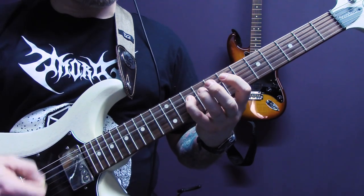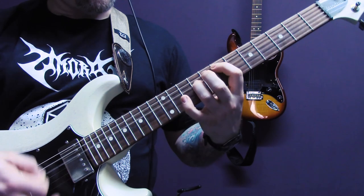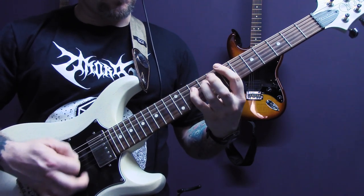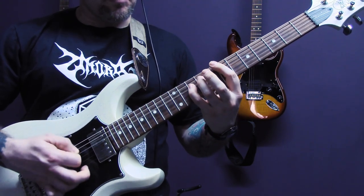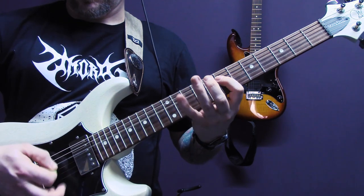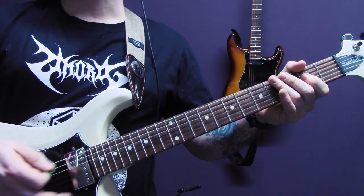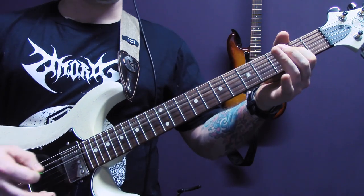Then we're back into this riff that we've already played. Then we finish the song on this riff that we've already played. And then we come down to just an open 5 power chord on the A string — and that's the end of the song. Then we come down to the G: 10 of the G, 10 of the D, 7 of the G, 10 of the D, 6 of the D, 7 of the D, 8.